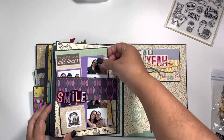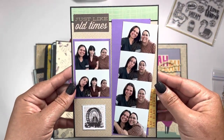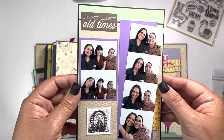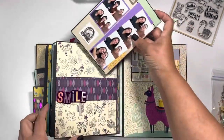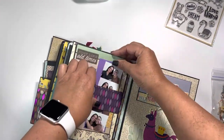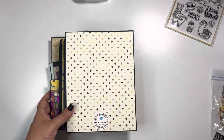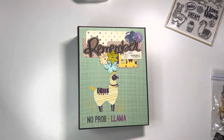Over here I put together something that kind of looks like a photo booth strip. So that is about it — I hope you enjoyed this walkthrough of my completed album. I did leave some space open so she can add her own photos if she wants to, and there is still room to continue.